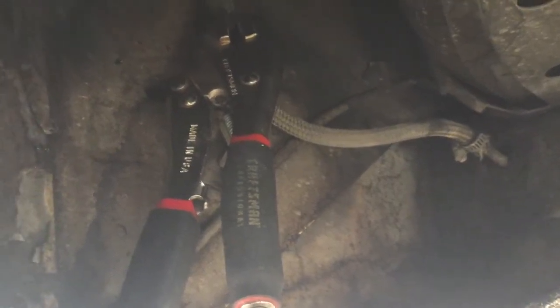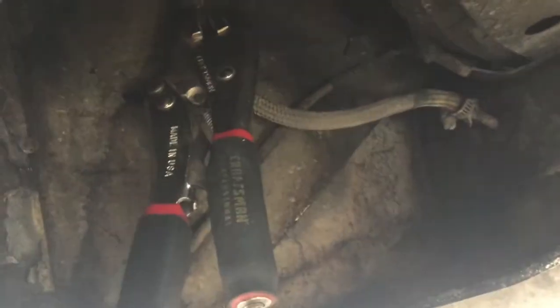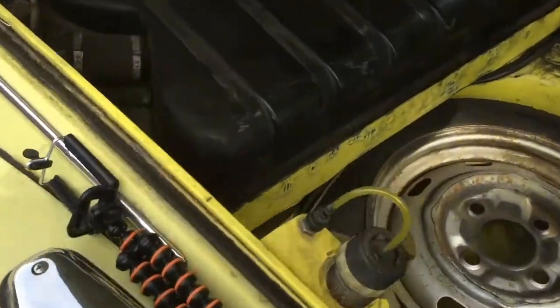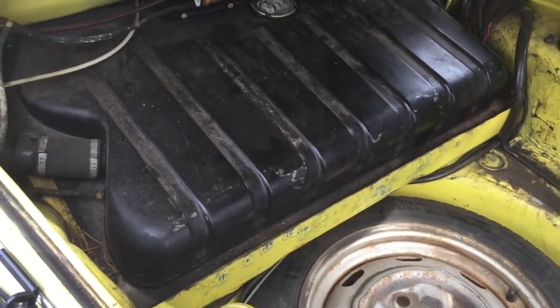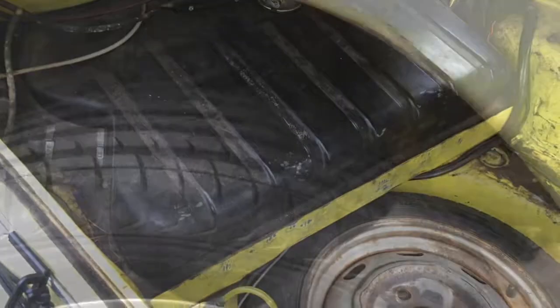Hey guys, so I got to replace the fuel line, so we're gonna have a little video here on how to do this, so stay tuned. The fuel line we're gonna be removing is on the front end of the car, and it's actually attached to the bottom of the fuel tank, so we're actually gonna have to remove the fuel tank in order to get to the connection.